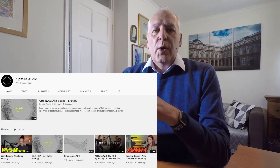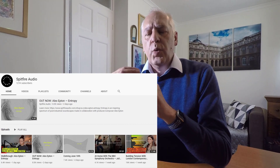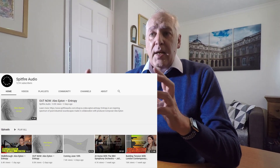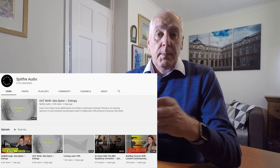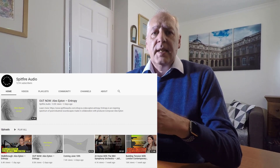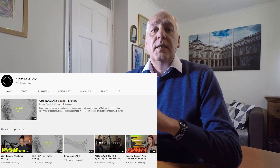Secondly, Spitfire Audio. What a company — the whole way that they present their products, their videos, and the actual quality of their products is just incredible. Their online tutorial videos that I've watched on YouTube with Homme presenting and Christian himself — fantastic. They really make it easy to understand and actually give you some really good ideas as well.